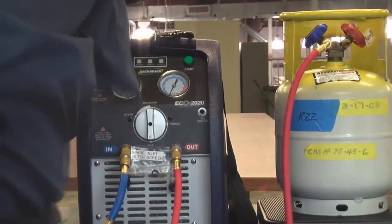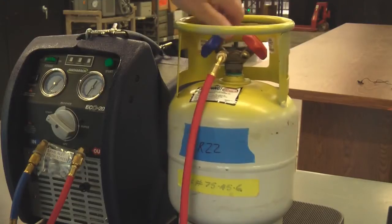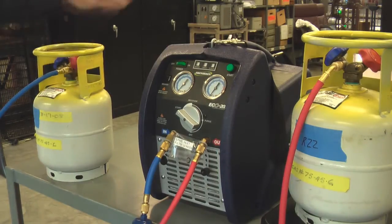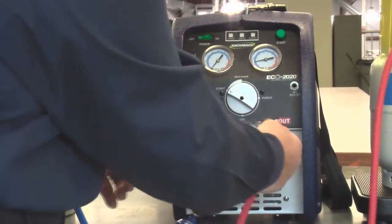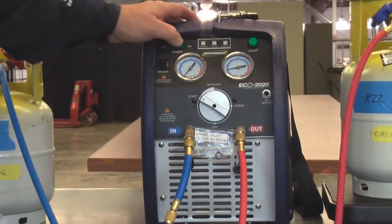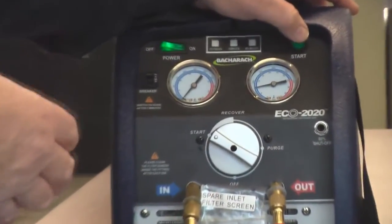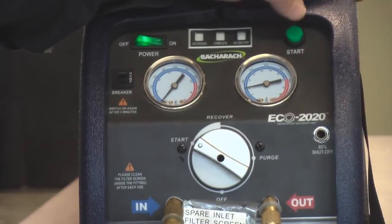Make sure the hoses are tight. Before I open the hoses I'm going to move the machine to the start position to get ready to recover. Once I've opened the valves on the tanks I'm going to burp the air out of the hoses to make sure we don't have any air in our recovery cylinder. Air is non-condensable and it'll keep you from putting all the refrigerant in the cylinder that it can hold. I'm going to zero out our scale so we can see the refrigerant moving, and then turn on the power and start the machine.